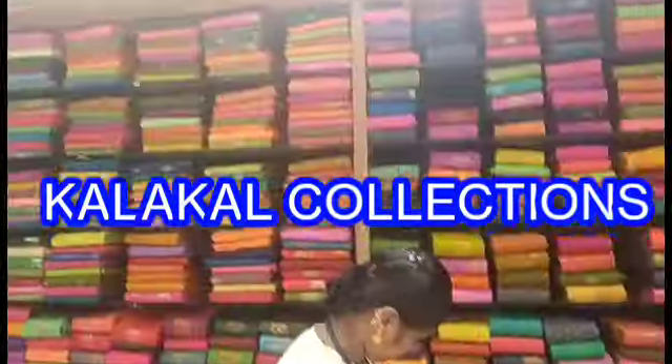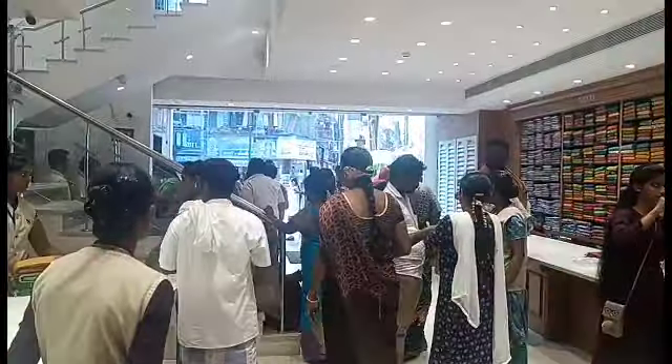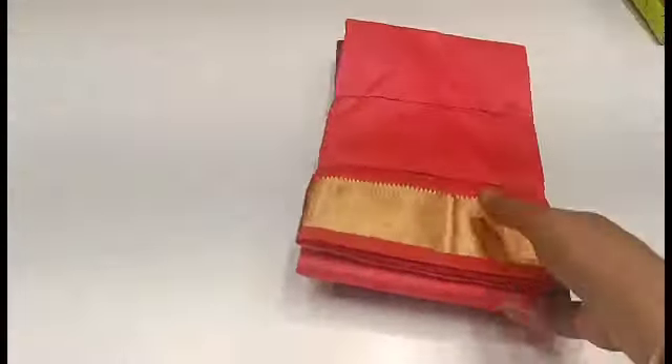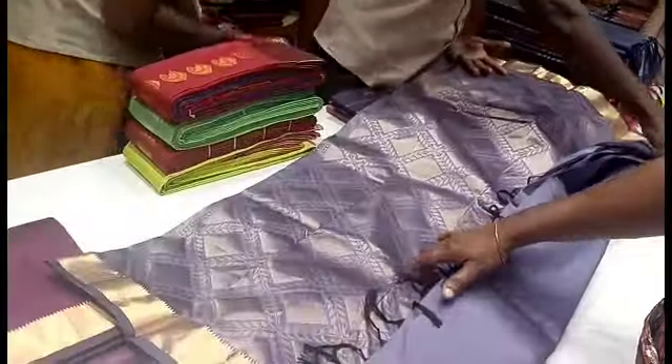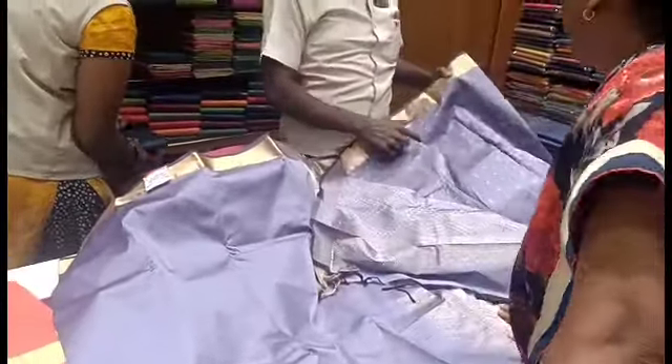Hi friends, welcome to my channel Calical Collections. In this video, we will see Natchias Pattu Mahal — a plain pattu collection. This is a custom account, but we will see it in lavender. It is a plain pattu and this is a rich-looking blouse.